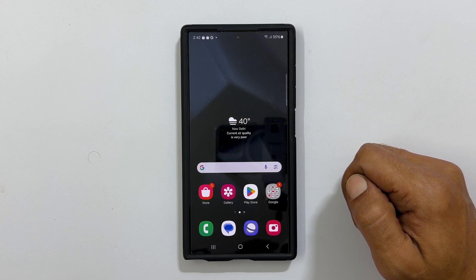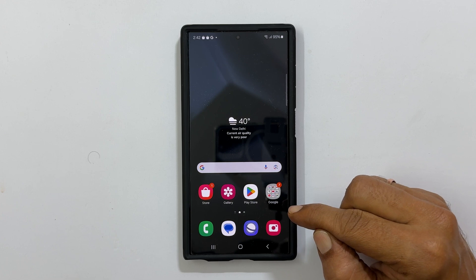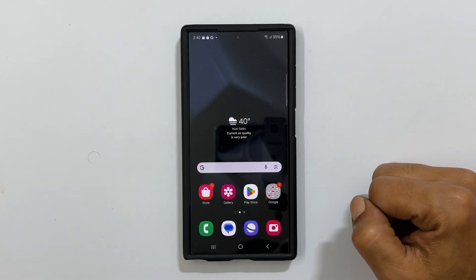Welcome to our channel. This video will show you how to remove the background of a photo in Samsung Galaxy S24 or S24 Ultra. Let's get started.